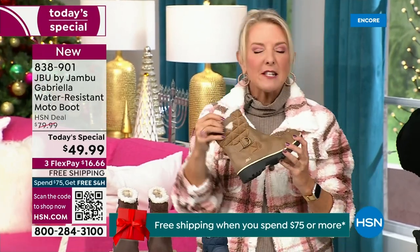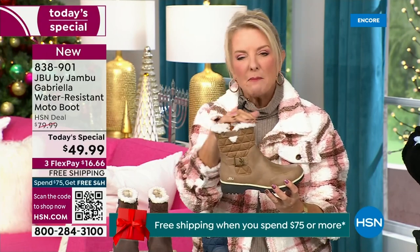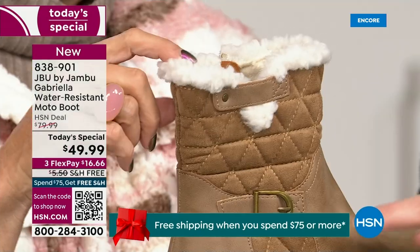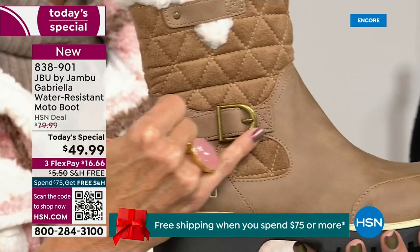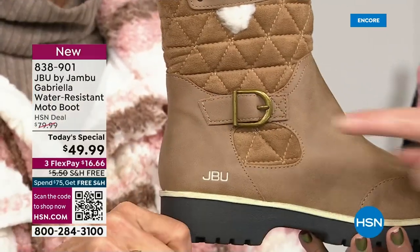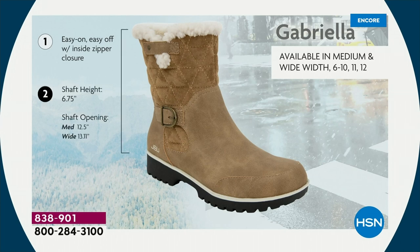I love the quilting on the top — such a hot look. I love the faux shearling — that just makes it so feminine. And it also keeps your foot warmer. When I said we don't want a plain boot, ladies, we like stuff on our boots. We put the buckle on, we did the quilted detail, we did that easy on and off because of that closure. The shaft height is just under seven inches.